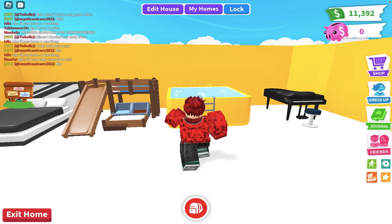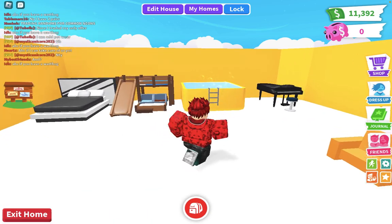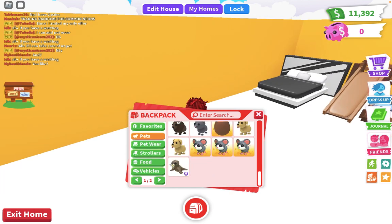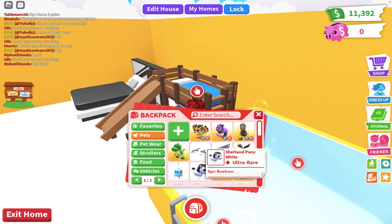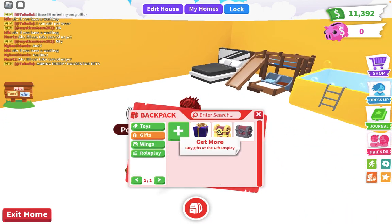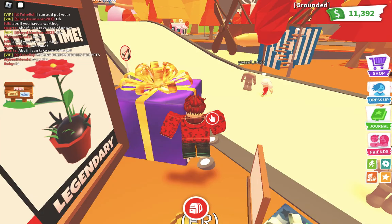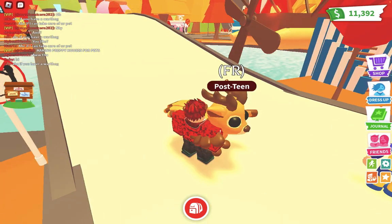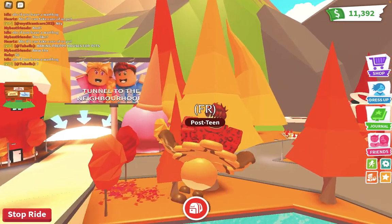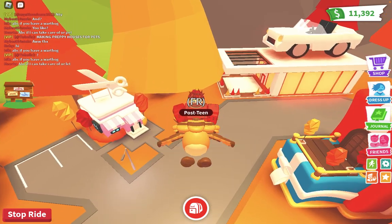Hello guys, how are you doing today? I'm going to be making a neon flaming zebra. I'm really sorry I haven't been posting lately — it's because I had to focus on school. Really sorry about that.